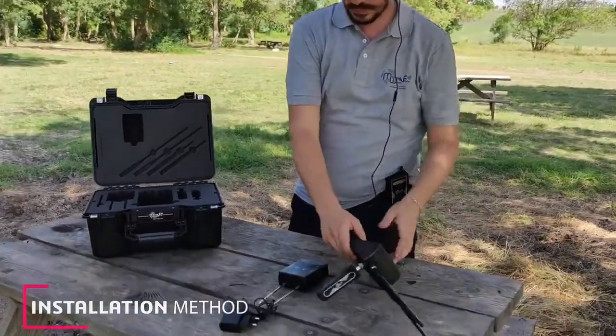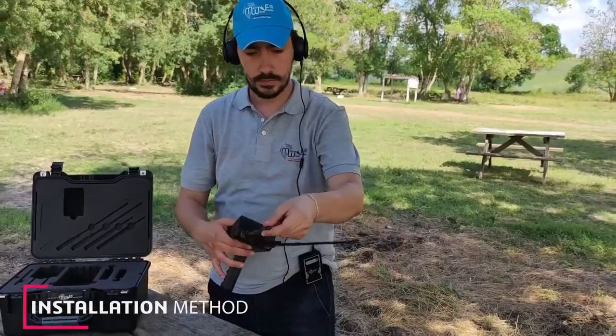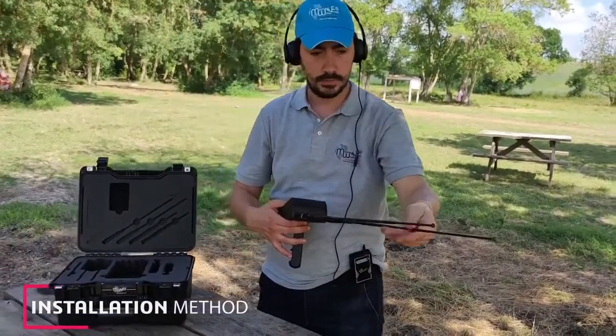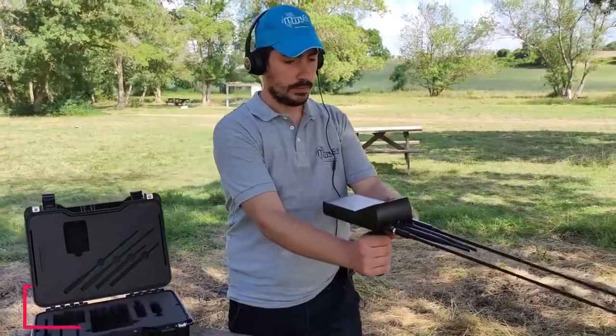In this way the device is assembled, but to start searching, we first have to explain how to work with the interfaces of the main unit of the device in this video — so stay with us until the end.